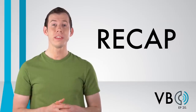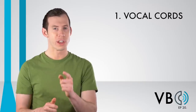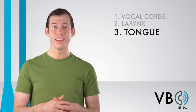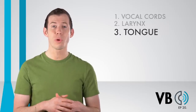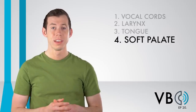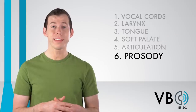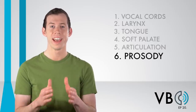Let's recap. Component number one, the vocal cords: raise the pitch, add compression, frequently break into falsetto, and utilize vocal fry. Component number two, the larynx: we want to significantly raise the larynx. Component number three, the tongue: raise the back of the tongue to aid in creating the brightness of Shaggy's voice. Component number four, the soft palate, man: lower the soft palate to create some nasal resonance. Component number five, articulation: stretch out his vowel sounds and accentuate the diphthong quality of certain vowels. Component number six, prosody: make the pitch of the voice constantly rise, sound scared, paranoid, or nervous, and add in filler words.